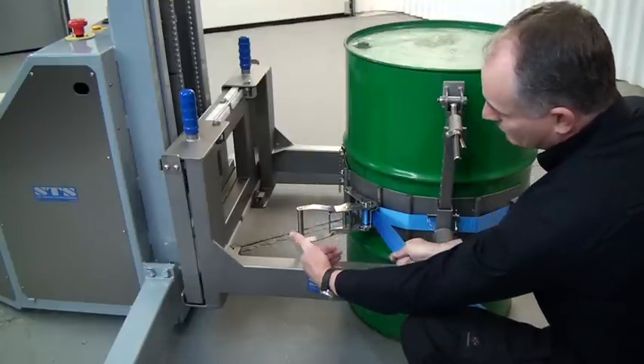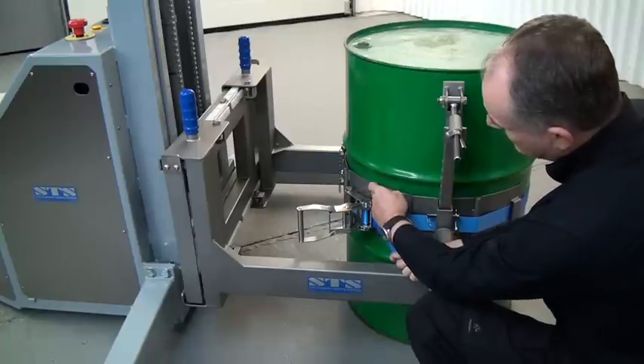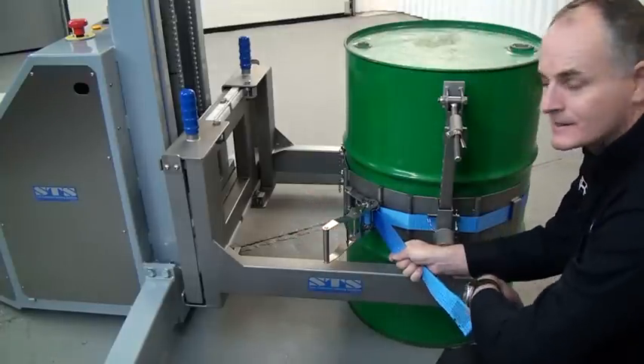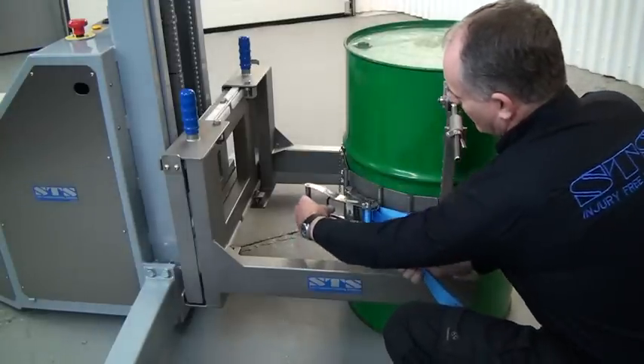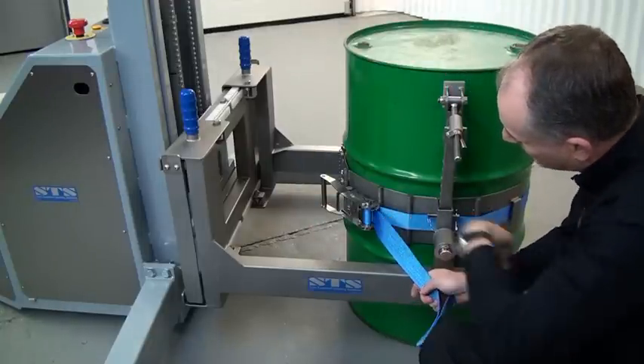We ratchet this to tension the blue strap until we start to see a slight deflection in the drum - that's as tight as we need to be. Then pull the release and go round to the park position. You'll find the ratchet strap is now tight and secure.